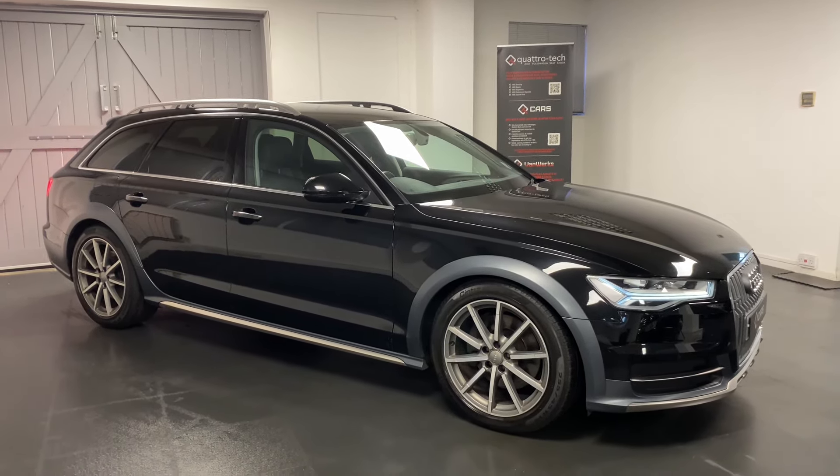You've got LED headlamps, electric memory front seats. The Allroad has air suspension as standard — this is currently in the lowest setting, but I will do some images of the car with the highest setting as well.